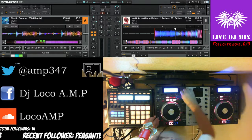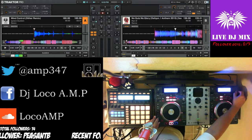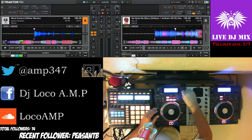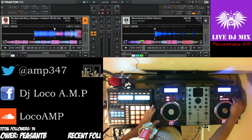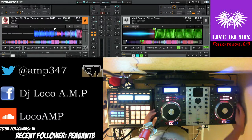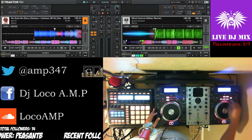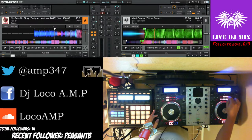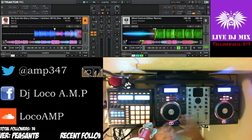I have cue points set up on these decks. I'm going to use this as my beats — I have a loop set up here and that loop is going to be my beat.